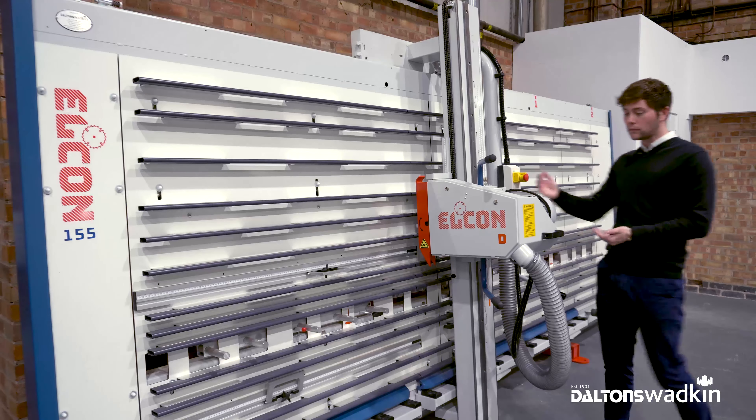The Elkon D as standard is fitted with a double cut scoring facility. If you need to cut veneers, laminates or any face materials, Elkon don't use a scoring blade — we use the double cut scoring. We've got a video on that, so if you want to watch that, go check it out.